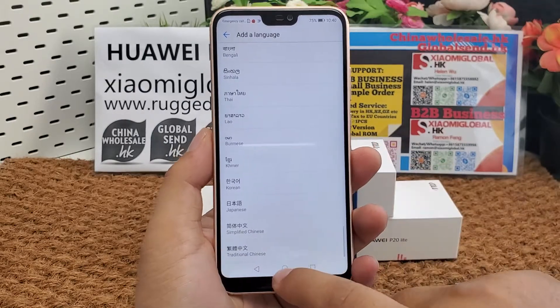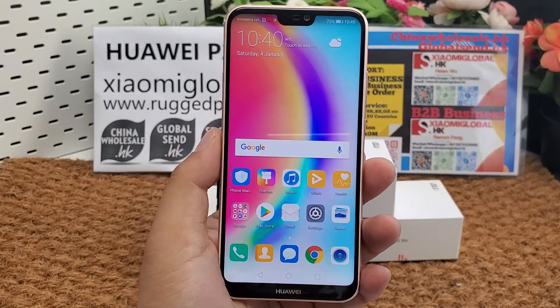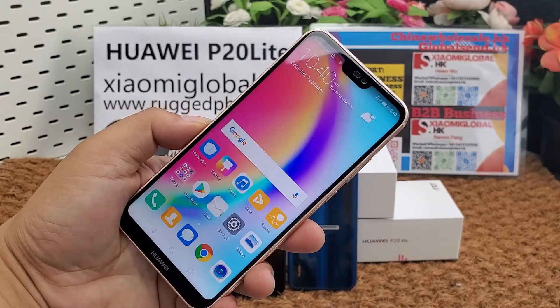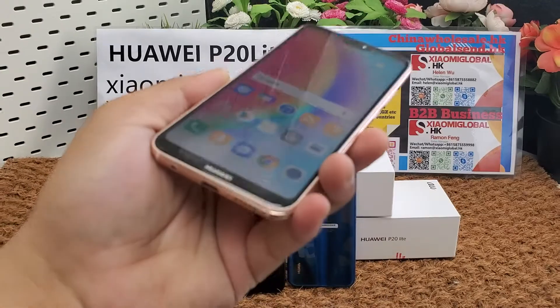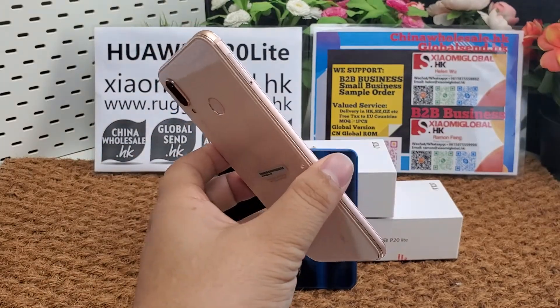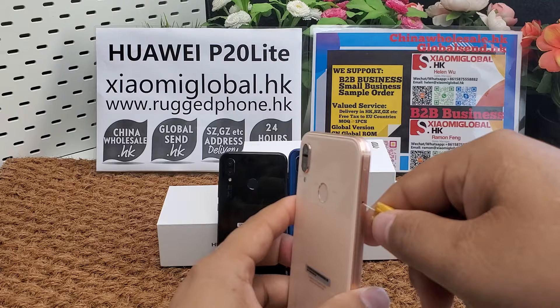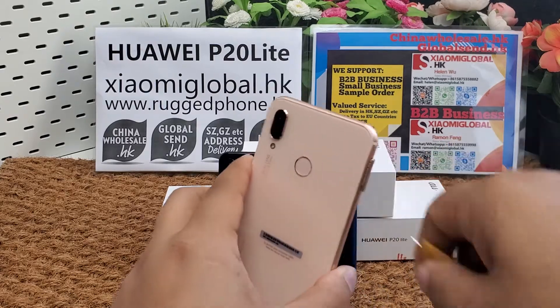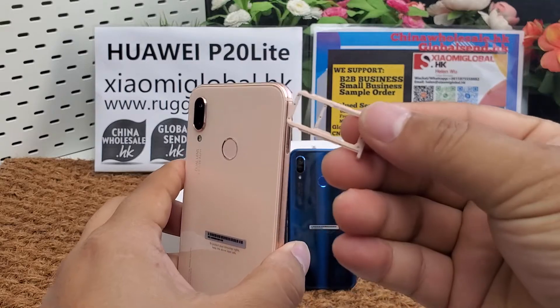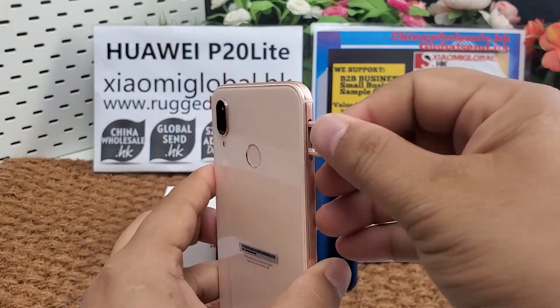I make this video for my company's B2B business. My company supports small orders and small businesses as well. We accept sample orders from one piece, and we can make global shipping. We have almost 10 years of global shipping and international trading experience since 2010.